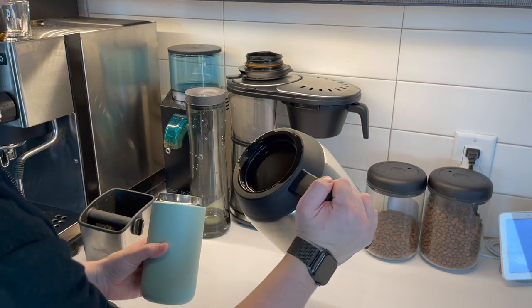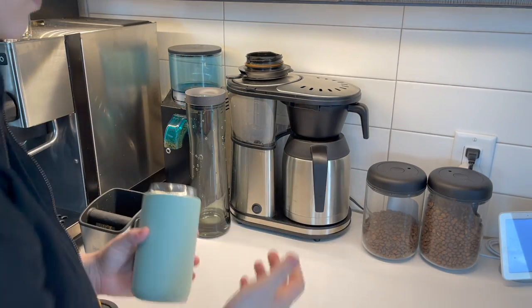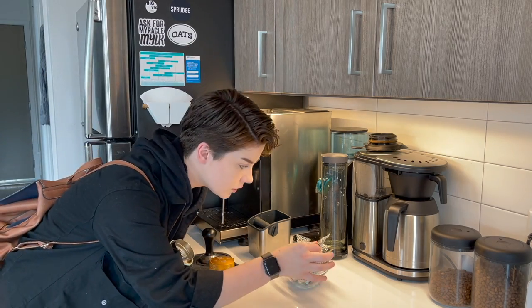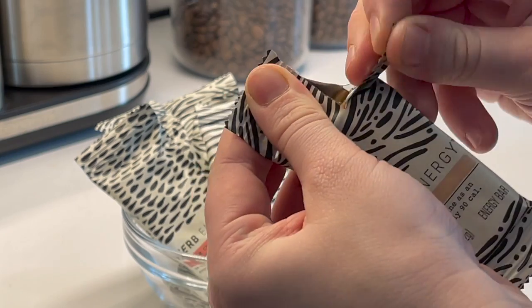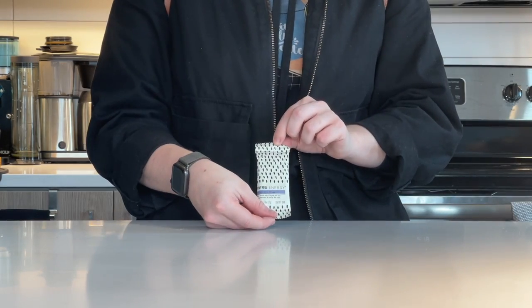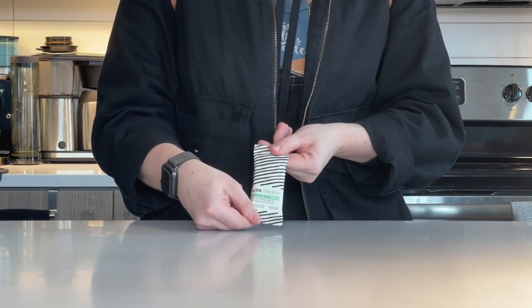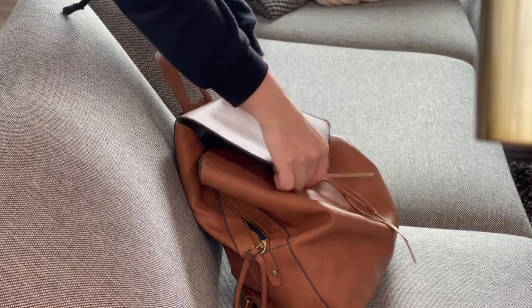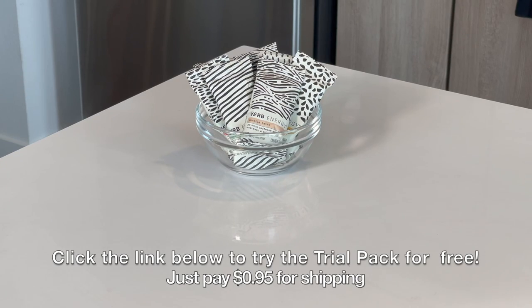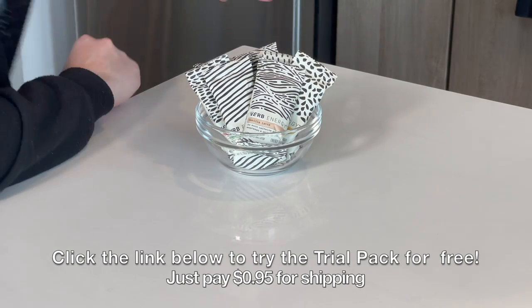Have you ever tried to run out the door before work, but someone forgot to brew the coffee — and that someone was definitely you? I know I have, and it's why I'm so thankful to the sponsor of today's video, Verb Energy. Verb's energy bars are great: they're super tasty with a wide variety of flavors, including my all-time favorite vanilla latte, peppermint mocha, double chocolate, and many more. Each bar is gluten-free, vegan, and with the help of organic green tea has 65 milligrams of caffeine, comparable to an espresso but without the crash. Their packaging is really quite pleasing to the eye and the perfect size to fit anywhere. Right now, Verb has a fantastic free trial pack where you can try their top four flavors for just the cost of shipping, which is less than a dollar — 95 cents. Thank you again to Verb Energy for sponsoring today's video.